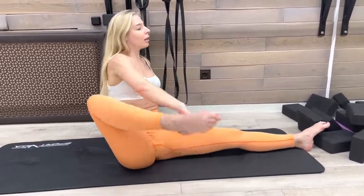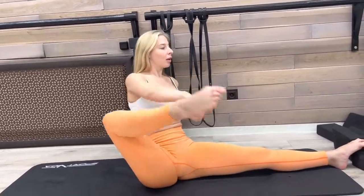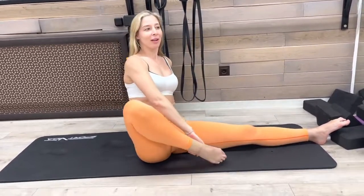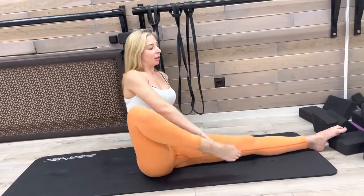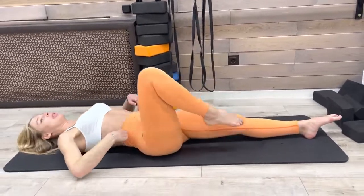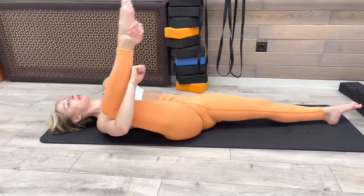Take your right leg and start to open it. Three, two. Do the same, but go down. Take your left and open it.